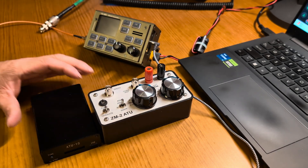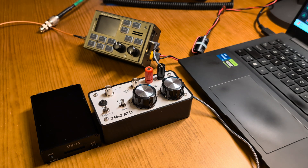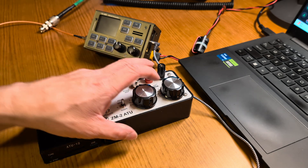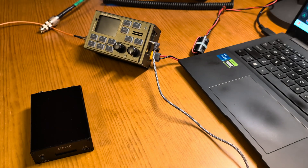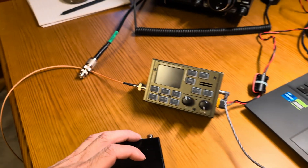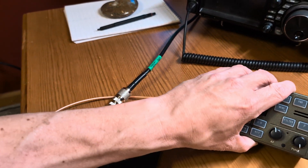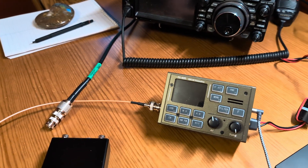Show you how they tune, talk a little bit about strengths and weaknesses and price and things like that. So we'll start with the auto tuner. That's probably the one more people are going to gravitate towards. They're a little simpler, but they do have their drawbacks, but they're generally a little easier to use.